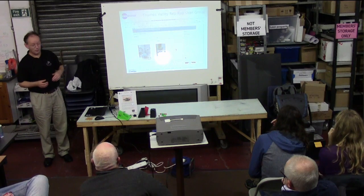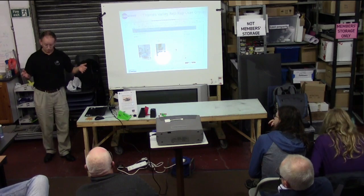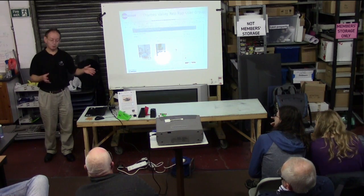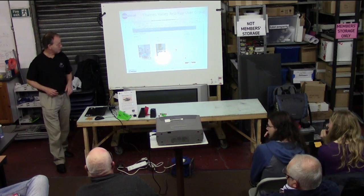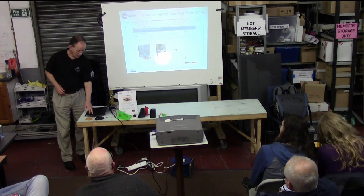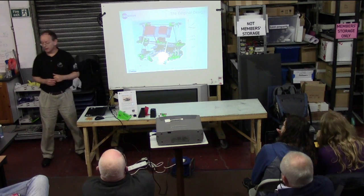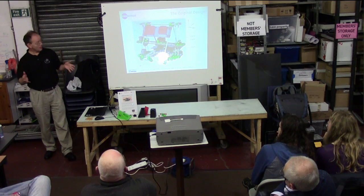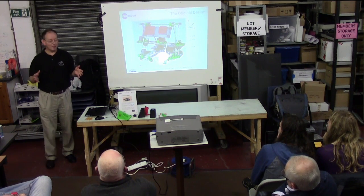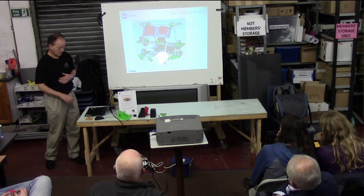TEMS RepRap already had a well-established program of building your own printer. You pay a certain amount of money, which of course may come back to a local makerspace, and a big box of parts arrives. That's what we're trying to build — that's the nice diagram from the documentation. The nice thing about RepRap is if you want to build one, there are so many people building it, there's a fantastic amount of resource. It really is step-by-step guides showing you how.